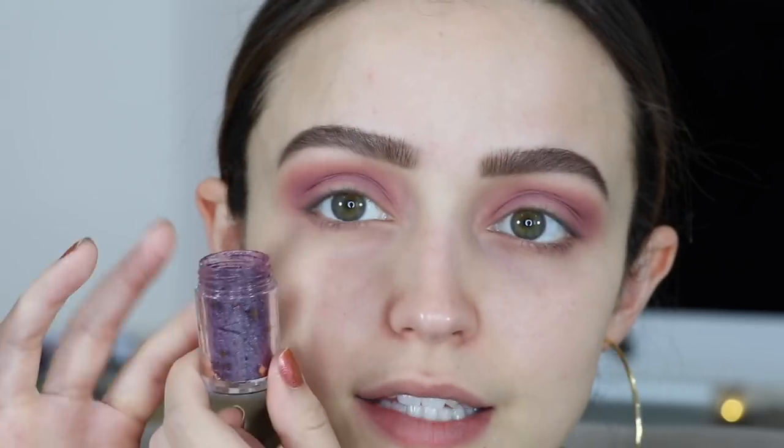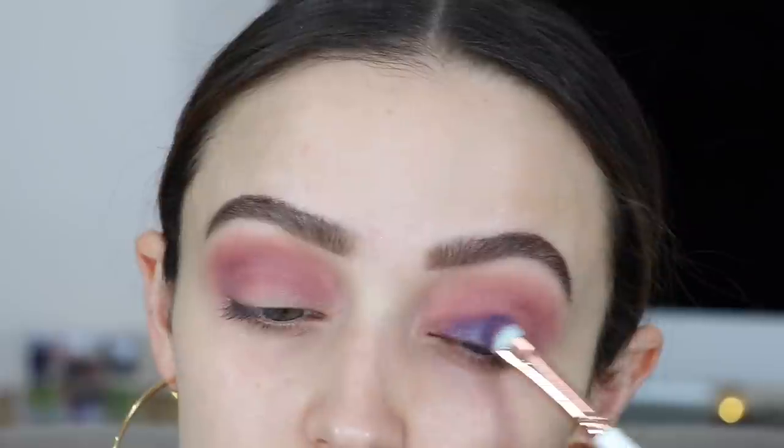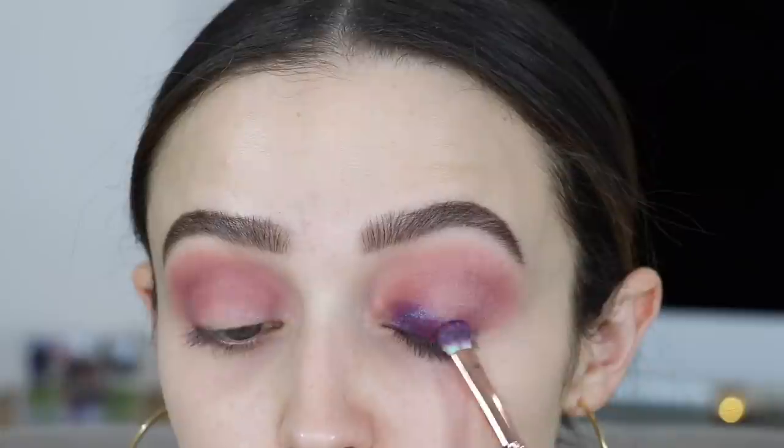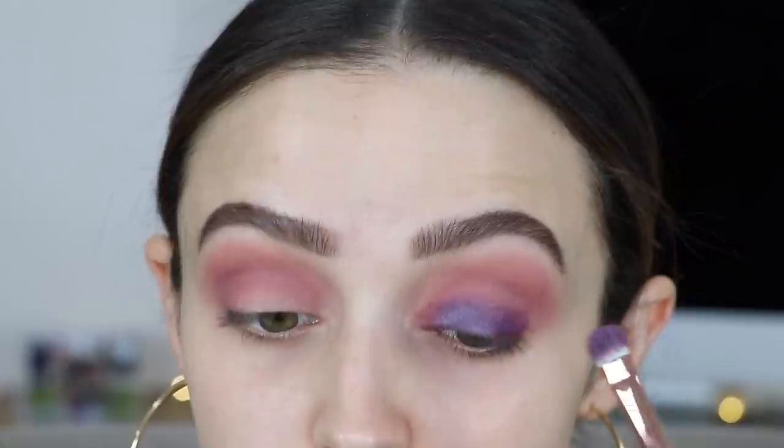Now I'm going to take that same pigment and apply a little bit of fix plus in the cap because I do want to go in with this color wet all over the lid. Just a little bit, and I'm just going to apply this to my entire lid. This color does get more intense the more you wet it and the more you build on it, so we are going to be starting off little by little, applying more as we go, blending as we go.